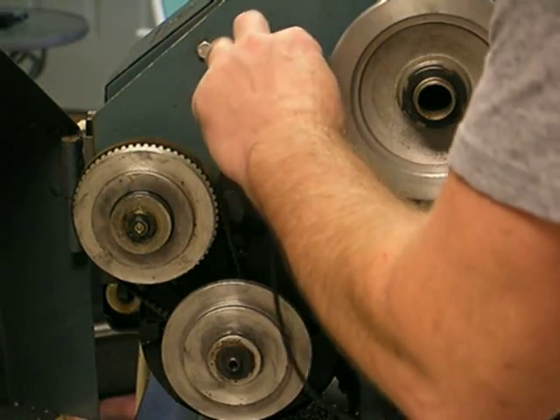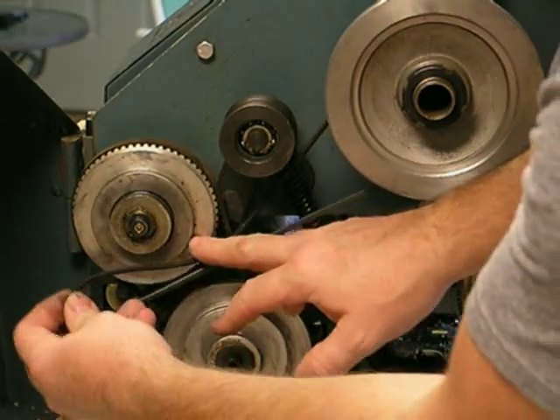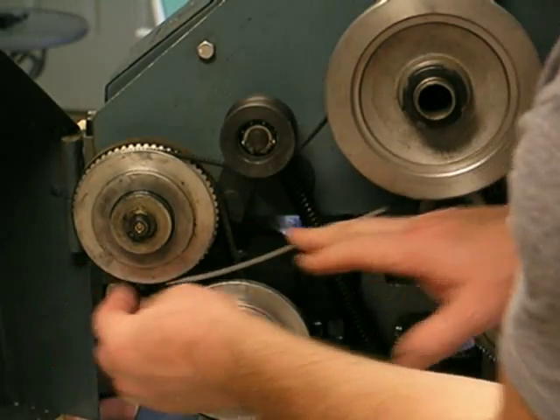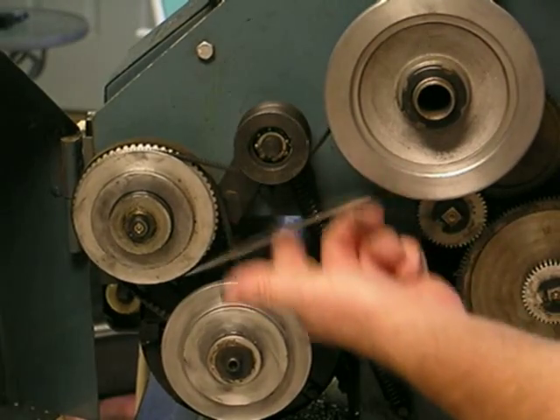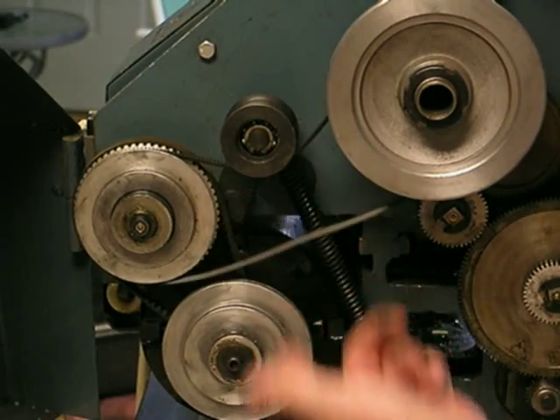If I move to what would this be — BC3. This is BC3, and it's so loose that no amount of tension would ever give me a tight belt.